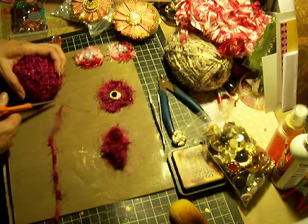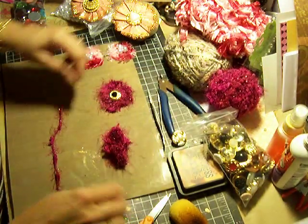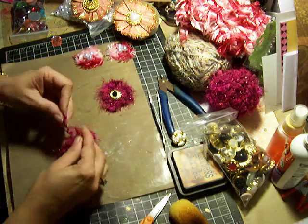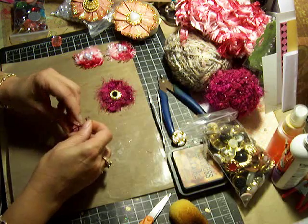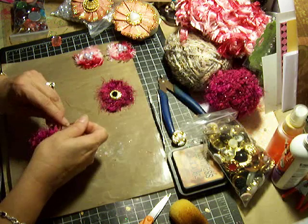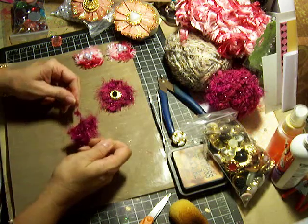Then I'm going to grab another piece here. Just lay it down and tie a knot, and you're going to hold it all together. Tie it right in the center, and tie it a couple of times so it doesn't come apart.